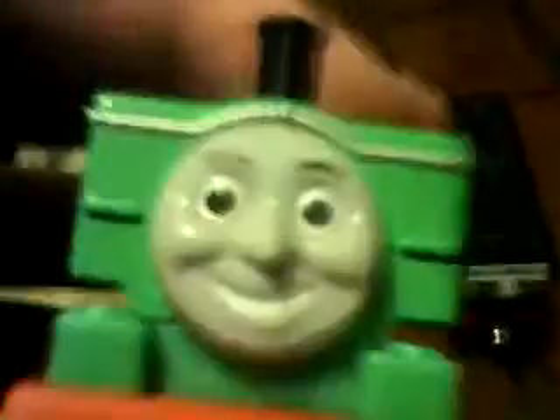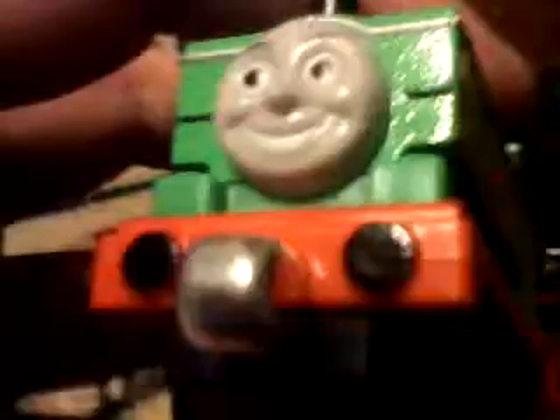So the first one is Duck. This is Duck the Great Western Engine. There's his face. It looks like an older face on him from like before. And this is Duck, this new typed version, and number eight. And he actually has a funnel unlike my other one.